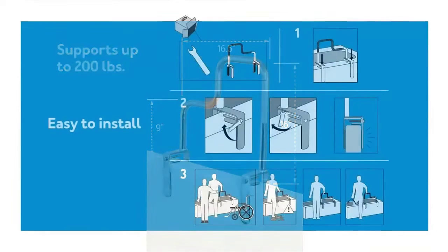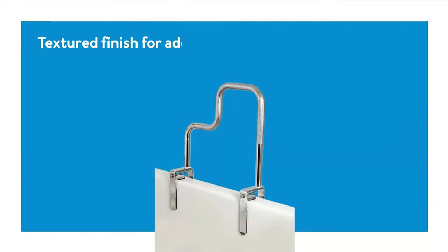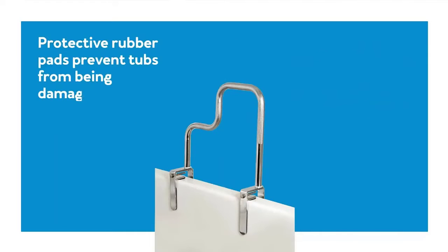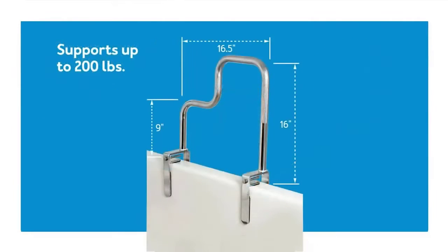The adjustable steel spring clamps make installing this rail easy and quick. The clamp fits most tub wall sizes from 3.5-6 inches wide, so it can be easily installed in just about any bathtub with a flat top tub wall. Get stability with the Carex Tri-Grip Bathtub Rail. Carex has been providing pain management and home medical equipment for over 20 years with one goal: to provide innovative, high-quality products that enable consumers to live healthier, more independent lives.